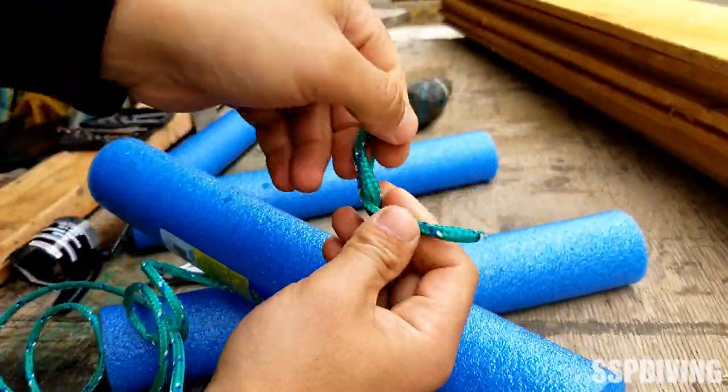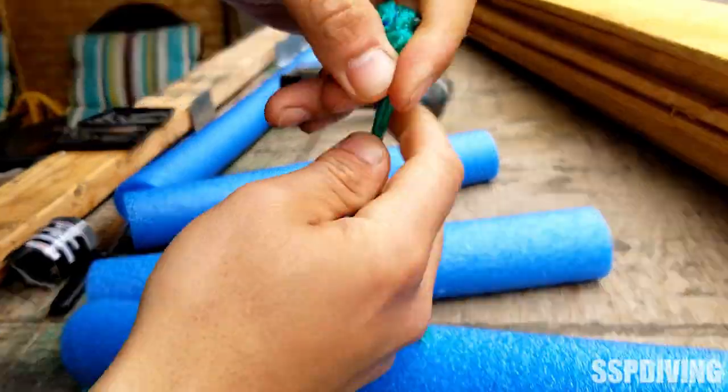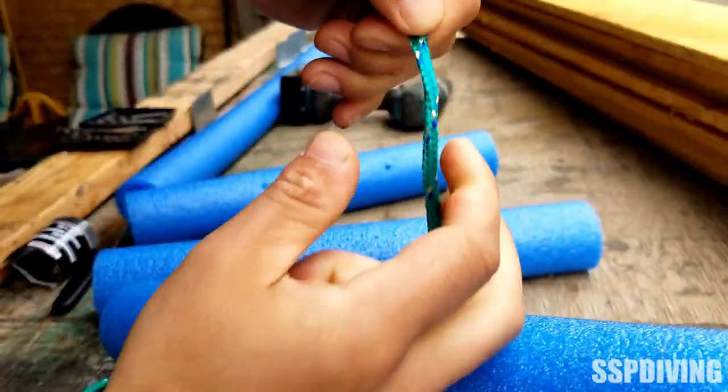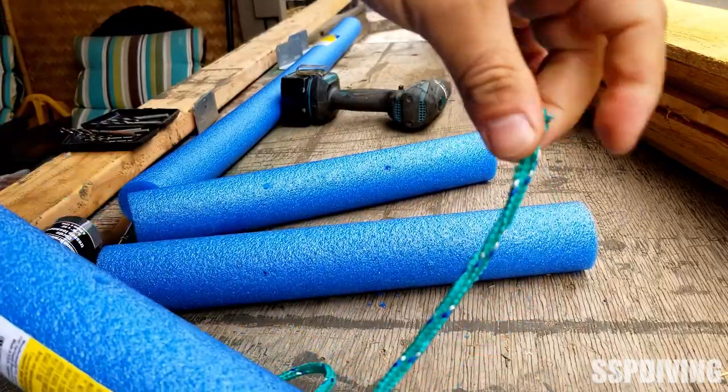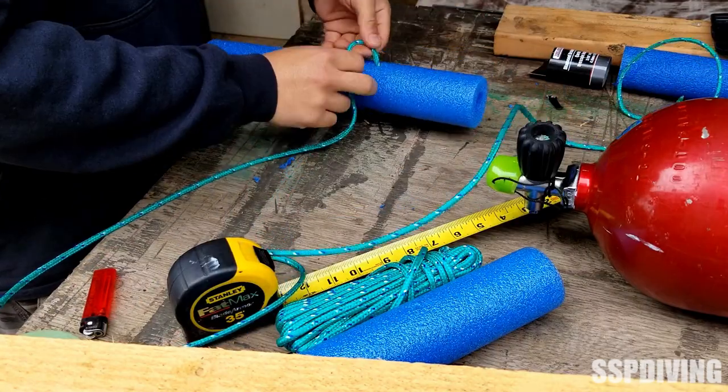We'll make a stopper knot — I'm using a figure-8 stopper knot. Then I'll do one more overhand just to make it nice and tight, make it a little wider. Just like that, it's not going to pull through. It's good.